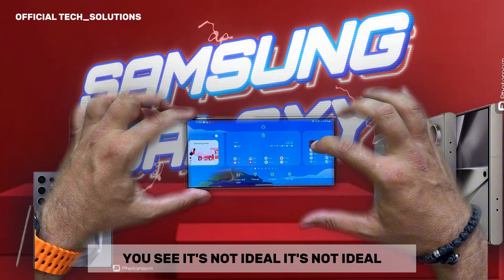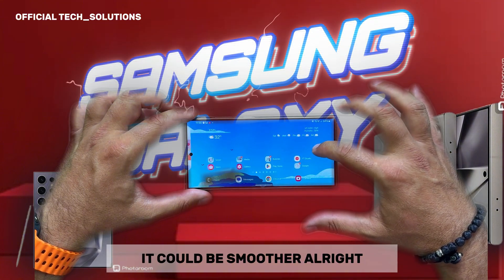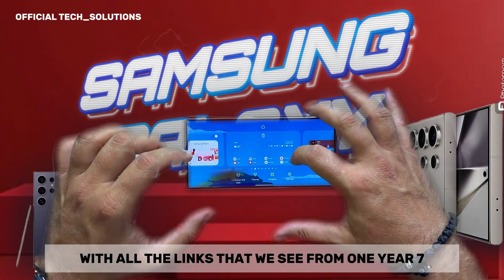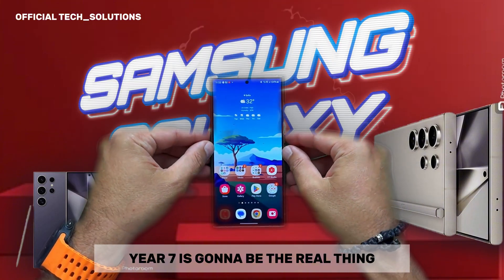Now I want to test this animation here. It's not ideal — it could be smoother. I'm not sure why it's like this. A lot of big promises are being made with all the leaks we see from One UI 7, so I really hope that One UI 7 is going to be the real thing.